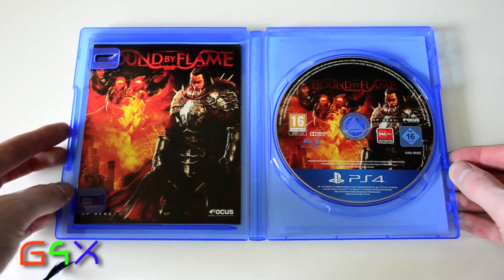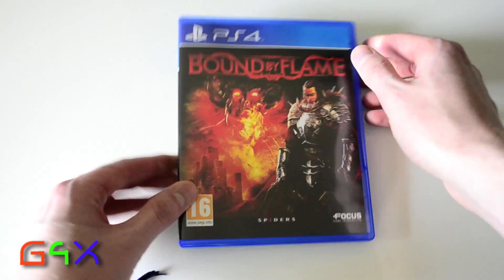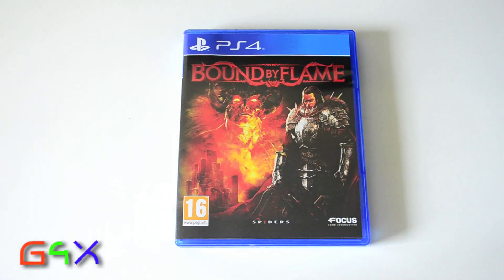So there you go, that is Bound by Flame. Check out my playthrough videos and hopefully you get to see the game in action. Please subscribe for more videos on Bound by Flame, and lots of other unboxing videos, PS4 and Xbox 360 unboxings and gameplay videos.